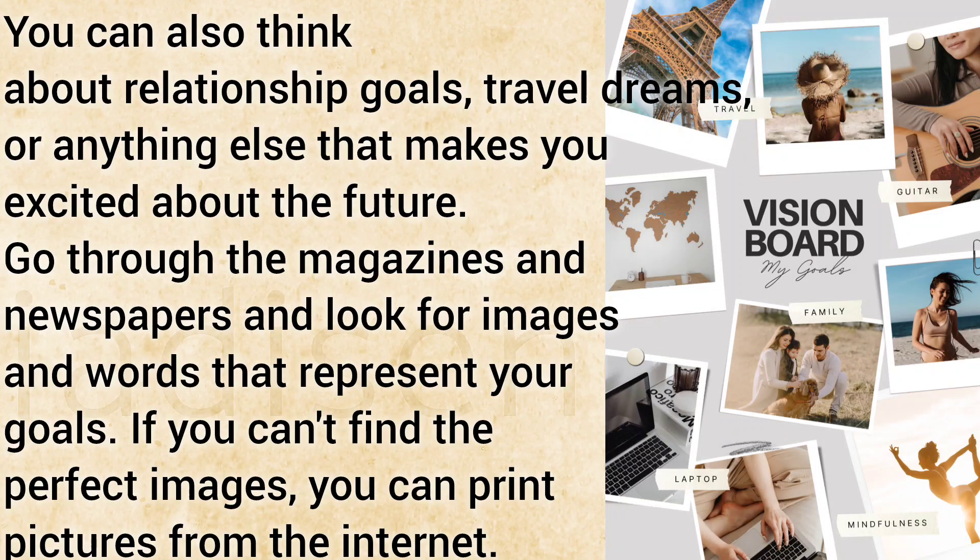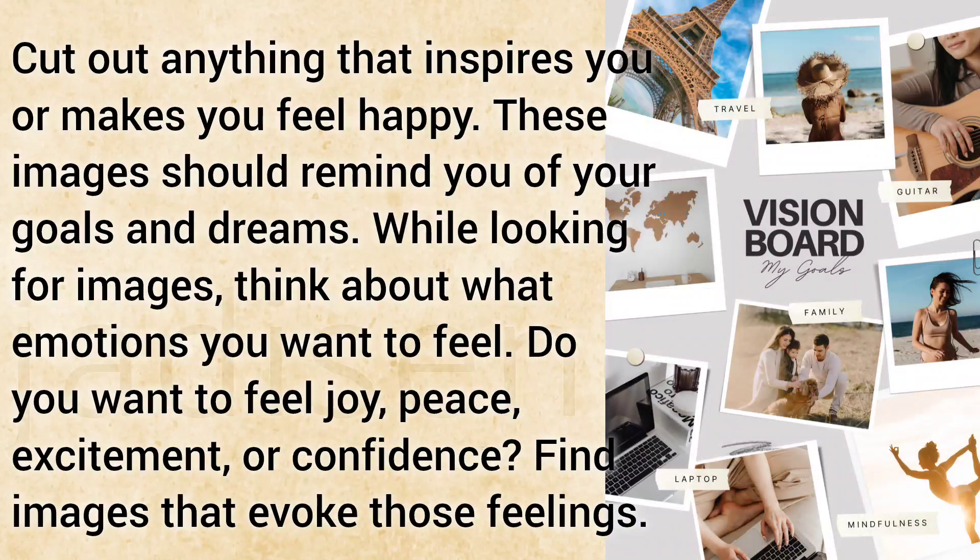Go through the magazines and newspapers and look for images and words that represent your goals. If you can't find the perfect images, you can print pictures from the internet. Cut out anything that inspires you or makes you feel happy. These images should remind you of your goals and dreams.